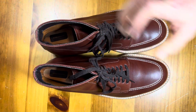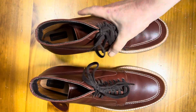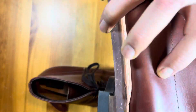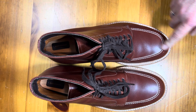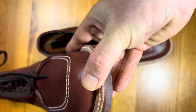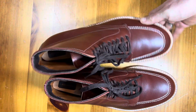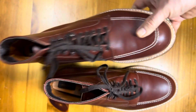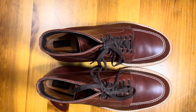They have neocork soles and a 270 welt. Usually the welt is pretty clean, but sometimes it's not, so it is a little dodgy. The other thing is that somebody at Alden has a hard time understanding symmetry — you can see this one has lasted off-center, while this one is not. It's probably an eyesight problem with the person doing the lasting, just lining it up wrong, and it's pretty consistent. I have a pair of tanker boots from Alden with the same problem.